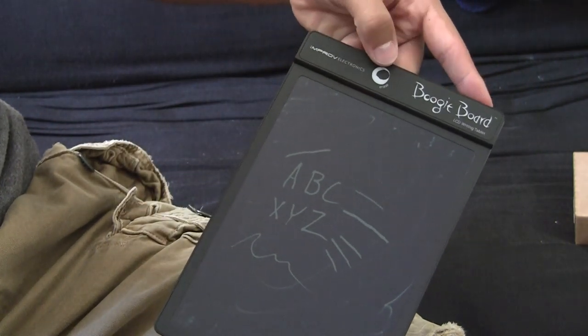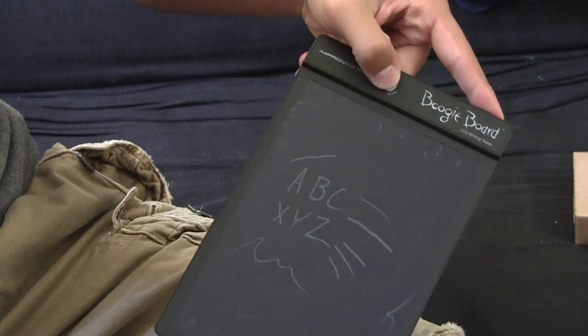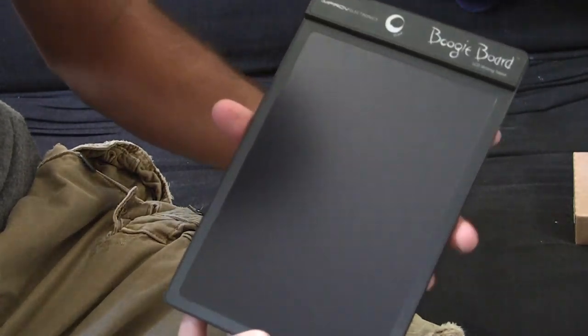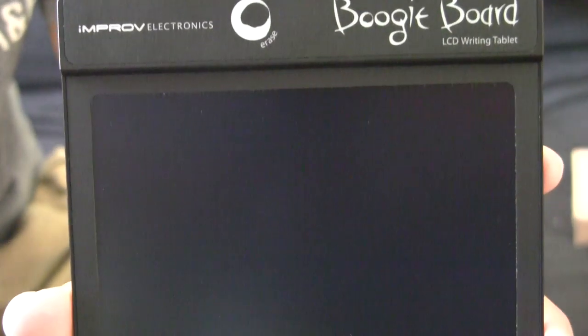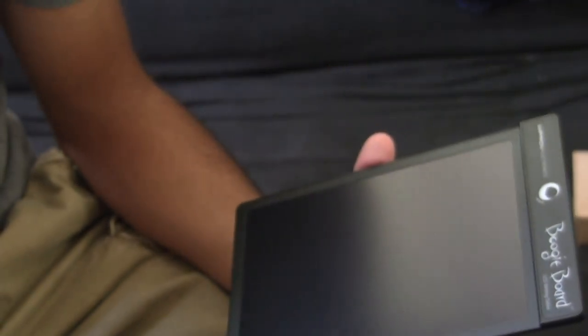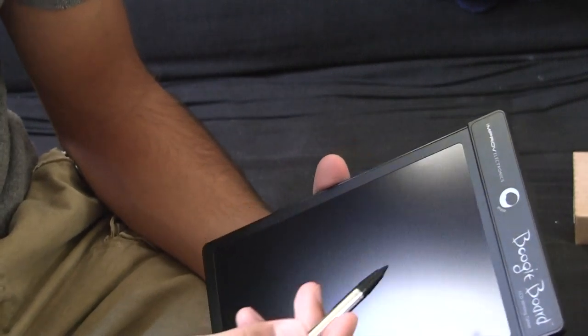Resetting it is simple — you just press this little button up here. The screen flashes a couple times and it's completely clean. It's crystal clear and does a good job of cleaning. There are no stray marks left behind. It's basically like a new pad.